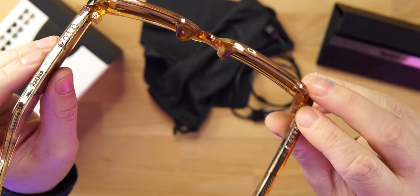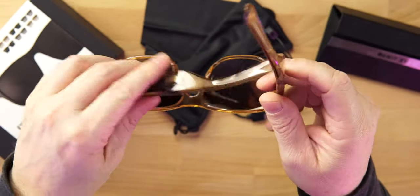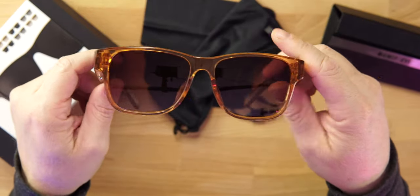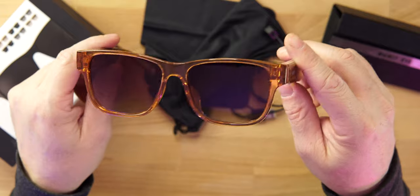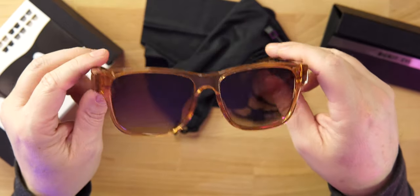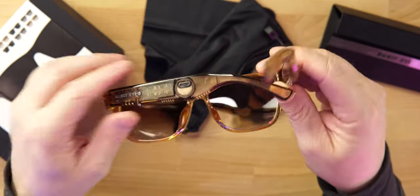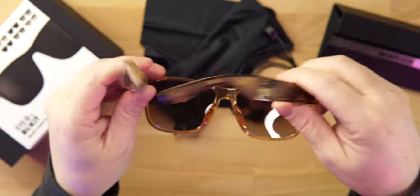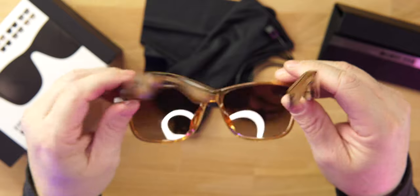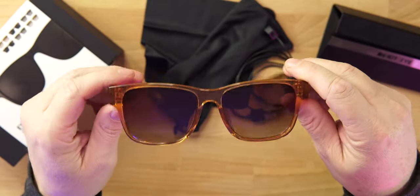The frames are kind of loose, but that's because these are extremely light glasses. You will be very comfortable wearing these all day without any issues. There is some weight in the frames, which can cause one side to not stay up as well, but it doesn't really bother me at all. I love how light these glasses are.